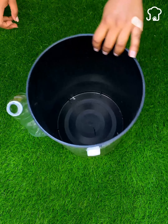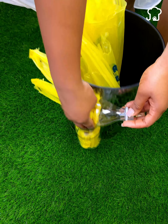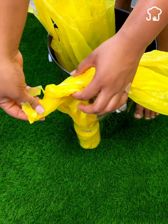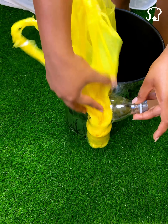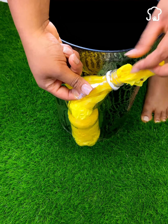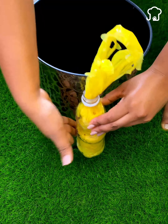And now comes the most important part. We take some plastic bags and put them inside the bottle in this way. We put the ends of the bags one inside the other so that it is easier to dispose of them. When we have saved a good amount, we pass the last bag through the neck of the bottle. Then we take a little adhesive tape and stick the edge of the bottle to keep it fixed.